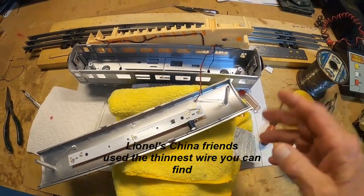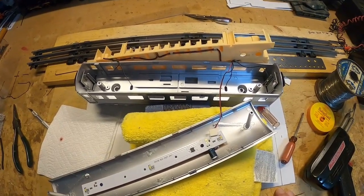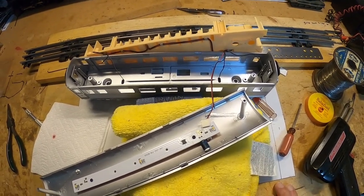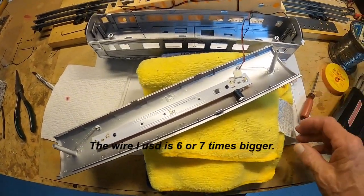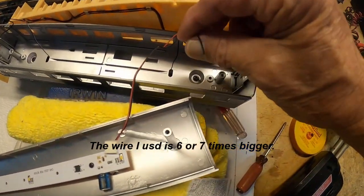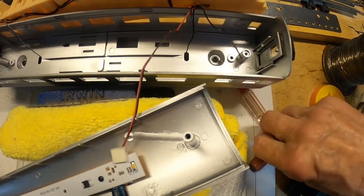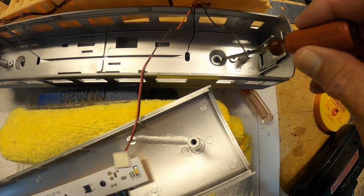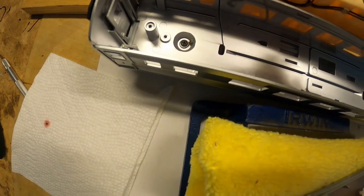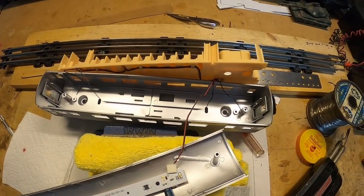Hello everybody. The lights in my new Santa Fe Lionel passenger cars failed. I thought it was the fixture on the bottom of the truck because the positive wire had come off of that. But it turns out both the wires for the ground have come unsoldered from that screw. Obviously the screw is moving back and forth as the truck goes around, same thing back here. This wire has come off, so I don't have ground — that's why it's not working, and I'm going to fix that.